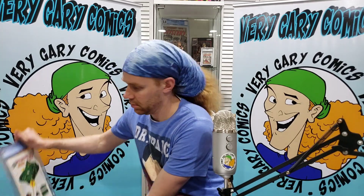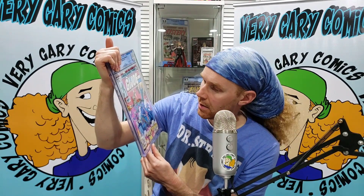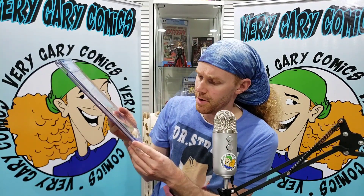Next one: G.I. Joe Real American Hero number one, Newsstand edition. You guys just saw this book not too long ago, if you remember, so I don't need to explain everything again. A little bit of tanning on the bottom, but this thing presents really well. Another 9.0 White Pager. Not bad, but it is Newsstand — and Newsstand recently has just been getting a little bit of a premium. Looks great. Let's keep going.